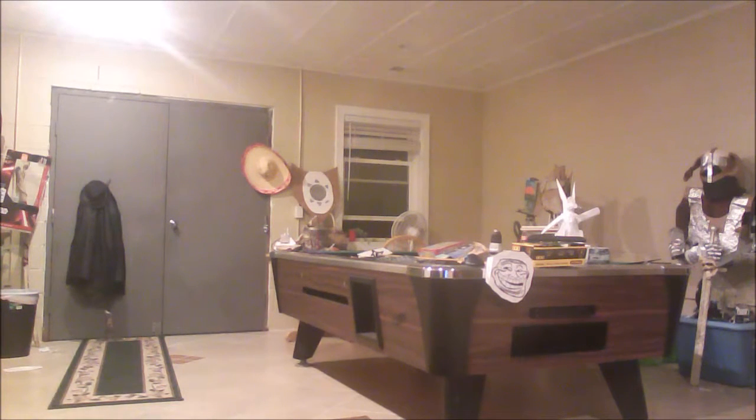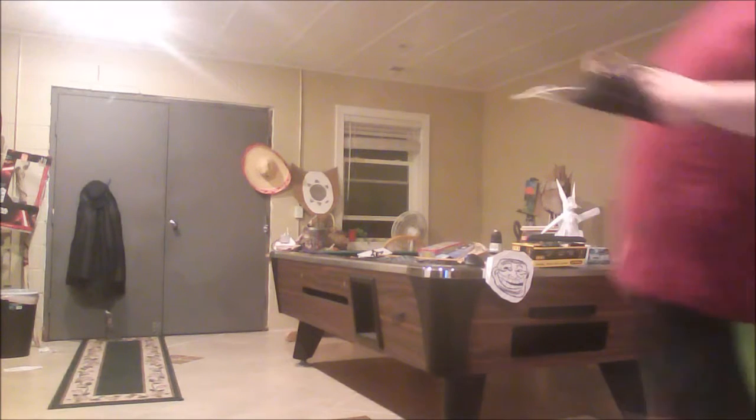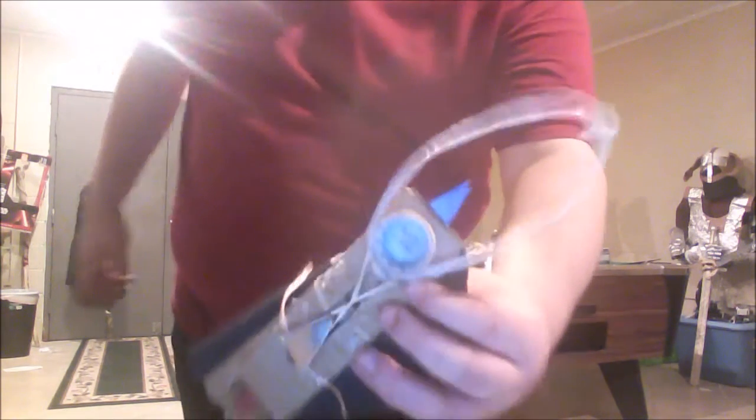Next up, I bet you're all familiar with, is the hidden blade. Just push this button here — you didn't see that on camera. Well, it works, I promise. It just gets jammed a lot since it's made of cardboard, rubber bands, and hot glue. But yeah, it kind of works.